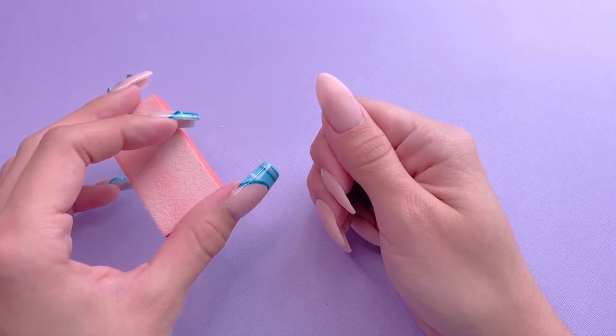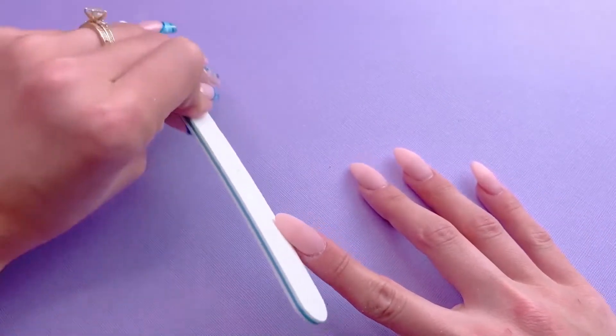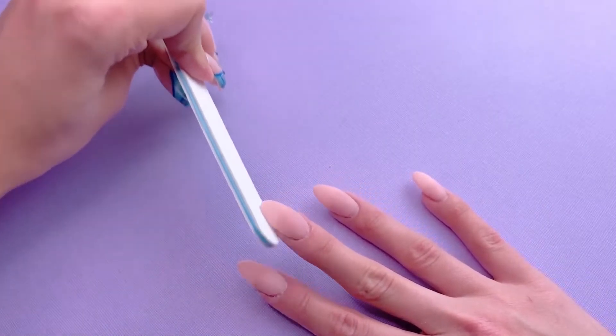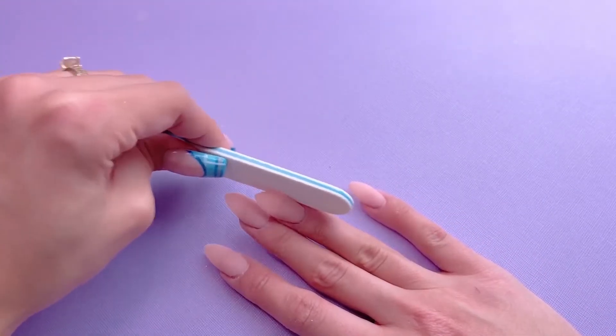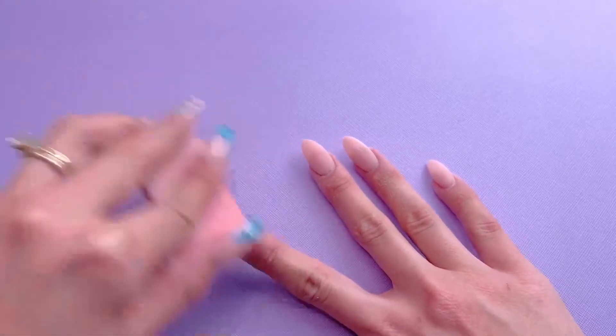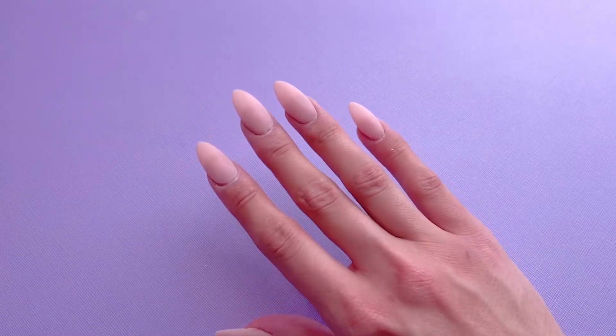Then using the rougher side of the buffer, I'm going to buff over the surface of the nail very thoroughly. You do want to do this step very well to prevent having any lumps or ridges in your manicure. If your nails are very bumpy, you can use a hand file before buffing. I'm going to go ahead and file and buff all of the other nails. After filing and buffing, I'm going to remove all of the excess nail dust from the nails. After removing the dust, you can then apply your dip topcoat, which is number four.